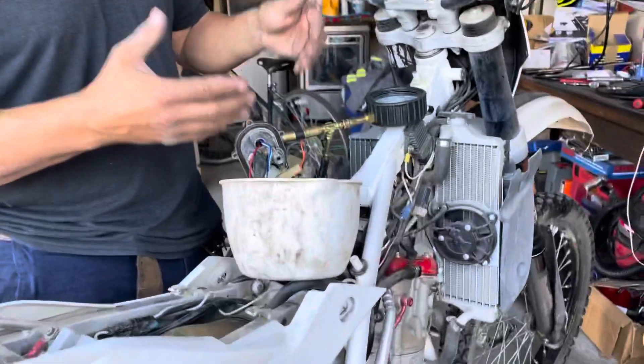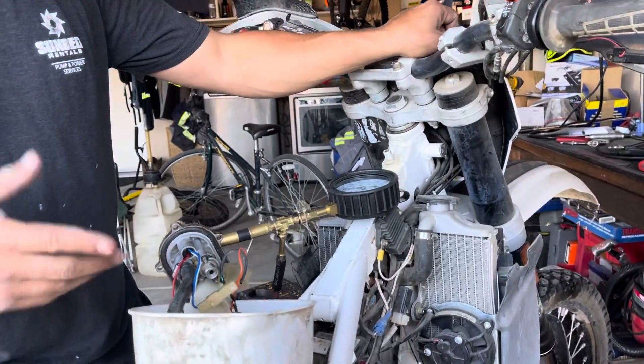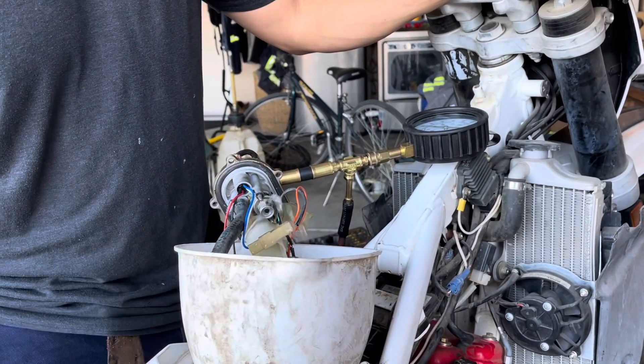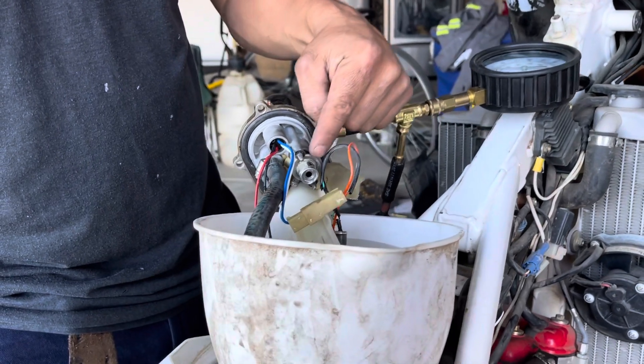So I took the pump out and now I want to see where the pressure is going. I turn my ignition on to get the pump going. Check that out — I have all my pressure being lost at the pressure regulator.